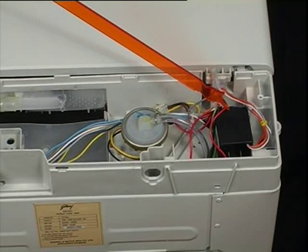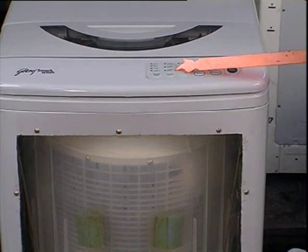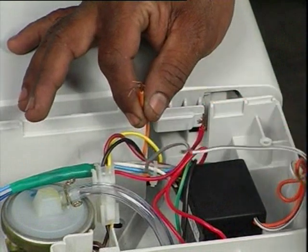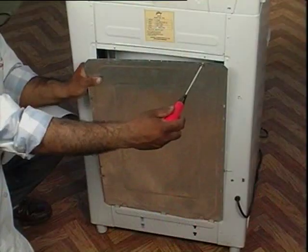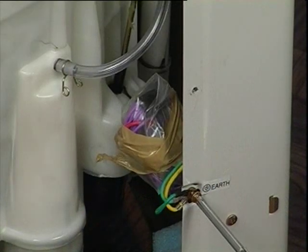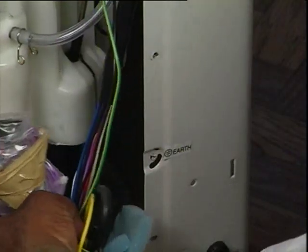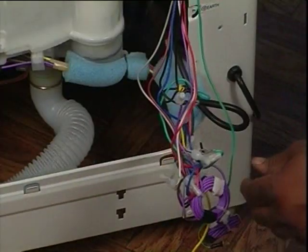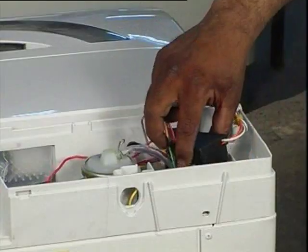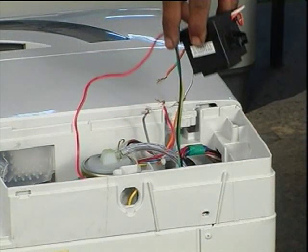The transformer will need replacement when there is no power supply to the PCB. Detach wires from the wire connector. Remove the back panel. Unscrew and detach the transformer earthing wire from the cabinet. Remove the screw and take out the wire pouch. Detach the transformer wire from the connector. Remove the screw to detach the transformer from the top cover. Reverse the procedure for assembling.